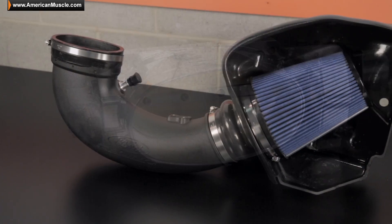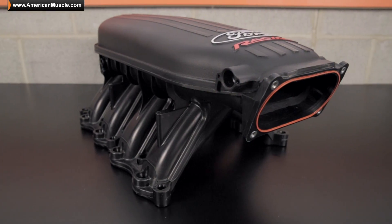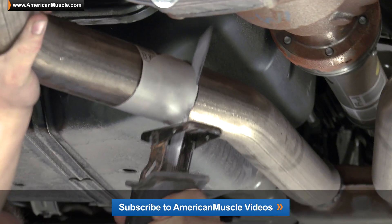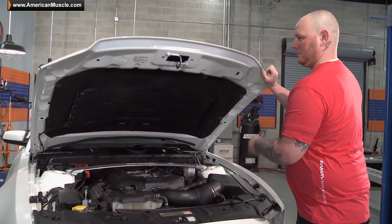We've got some parts that should definitely help you out with that today. We're gonna be getting to work on his car very soon, but of course if you want to see more of these builds, be sure to subscribe to our YouTube channel, American Muscle Videos, for more of this great Mustang content. Now we're ready to get to work — let's do it.